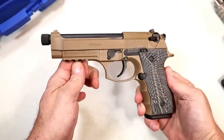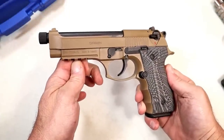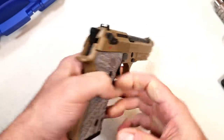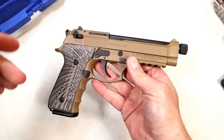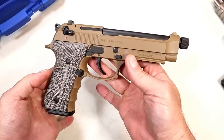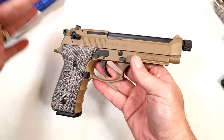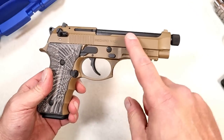Hey there friends, thanks for checking in. Today we're looking at a Gearsan Regard MCBX 9mm handgun that is a Beretta copy. Gearsan is making a name for themselves — you're starting to hear about them. A lot of people say you get a lot of gun for the money. They make a lot of copies from more popular handguns, and it is made in Turkey.